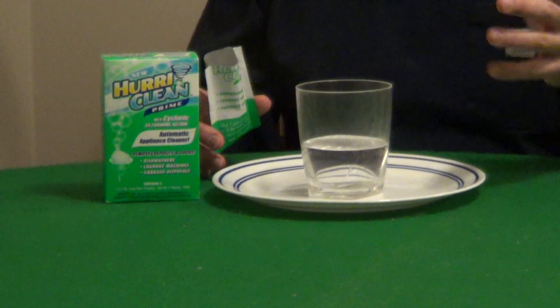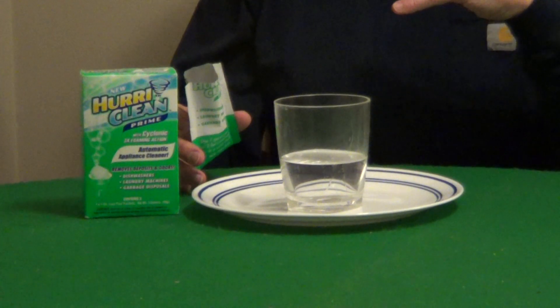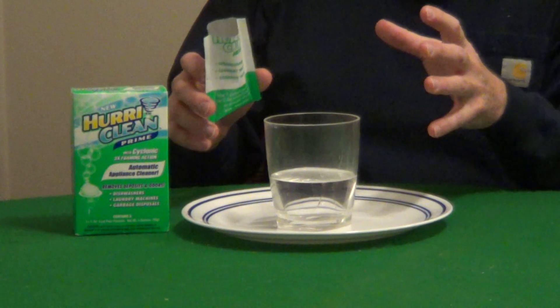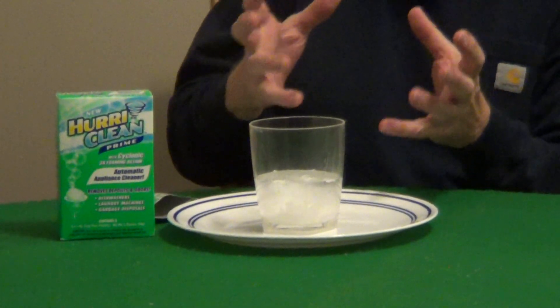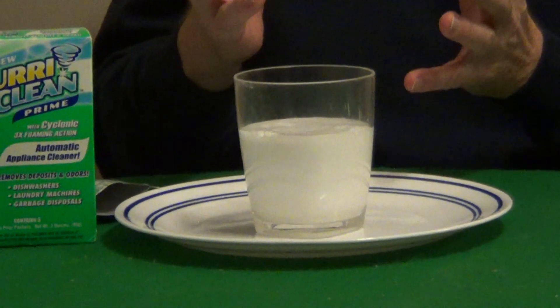Citric acid is the acid from real fruit and it does a wonderful job of killing bacteria. It also cuts through grease and breaks down minerals. And when you combine them like this, it does a great job of reacting and that action helps cut through grease and grime.